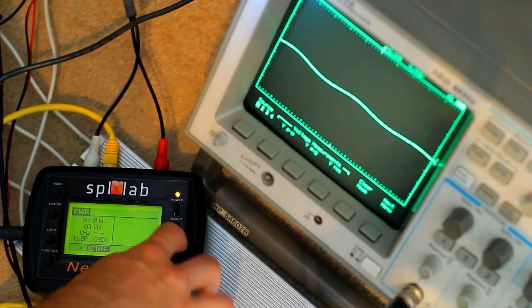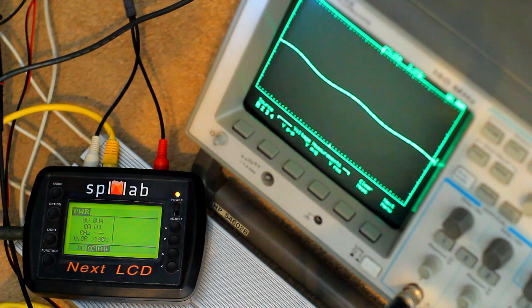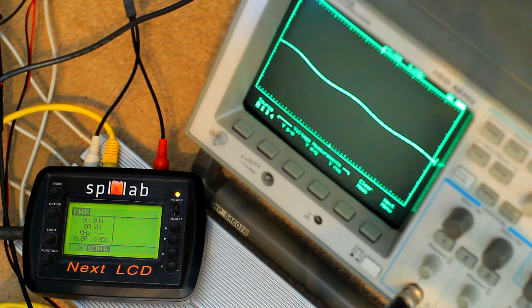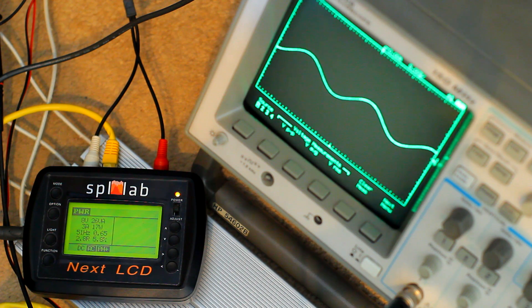I'm going to turn peak hold on because I can't actually see the screen when I'm bending over to adjust the volume. I can see the O-scope, so let's turn the volume up, get a wave on here, and now let's roll slowly, slowly, slowly right to the top of where it's happy.